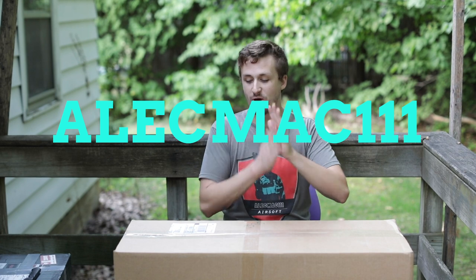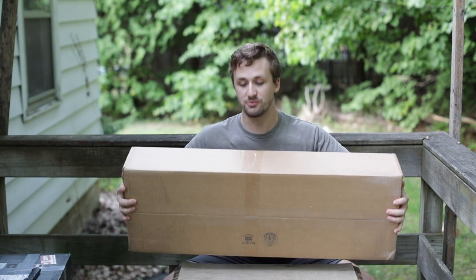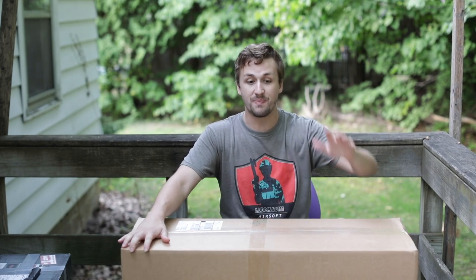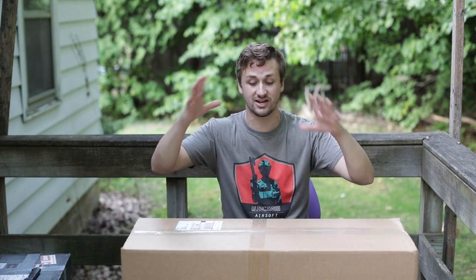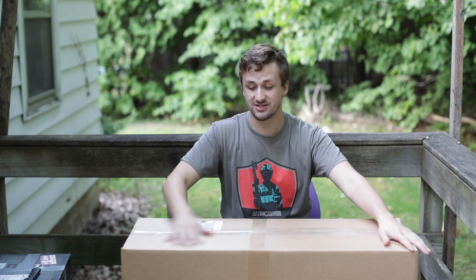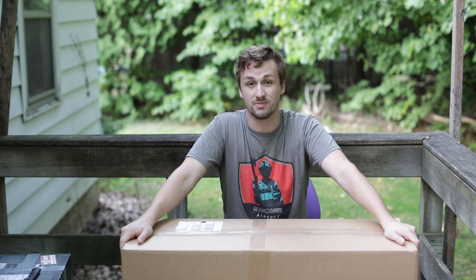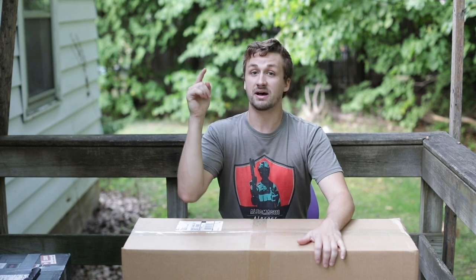What's up guys, it's Alec Mac 111, welcome back to a video. I finally purchased and received a mystery box from Evike - I took a fat L two mystery boxes ago with bad connection, and then last time my credit card messed up or the billing/shipping address had issues. We finally got one, and if it's an Alec Mac 111 unboxing video, I'm not just unboxing a single mystery box. I have an AEG - I think it's a Polar Star - and also a Tokyo Marui Hi-Cap 5.1.